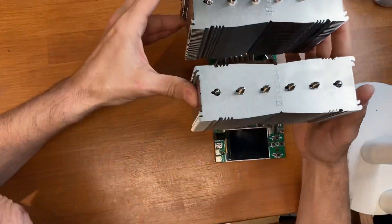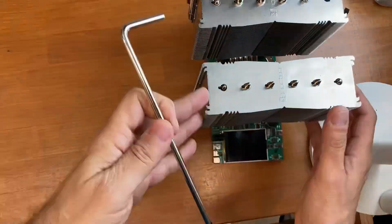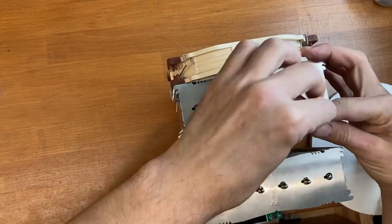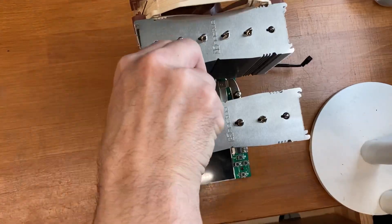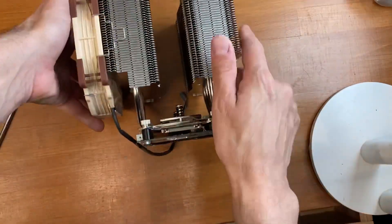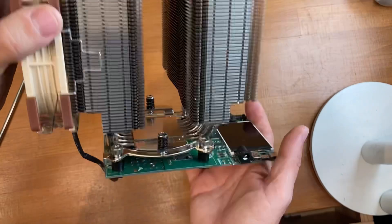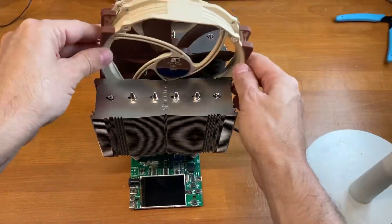Let's place the heatsink on the top now. Check if the MOSFET is flat and the springs are a little compressed on the screw. Let's install the second fan.